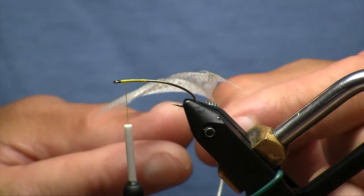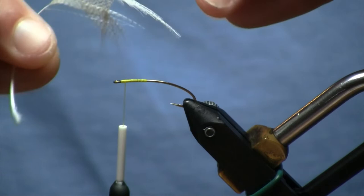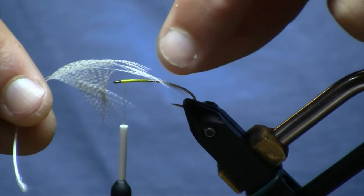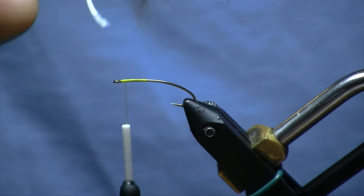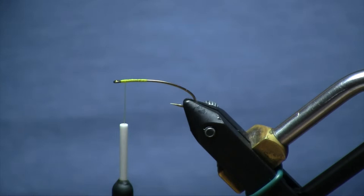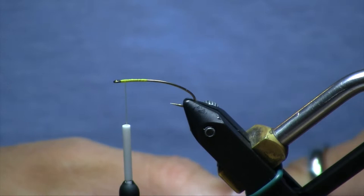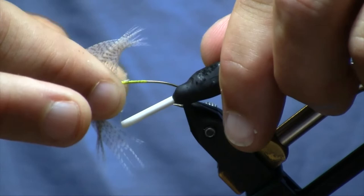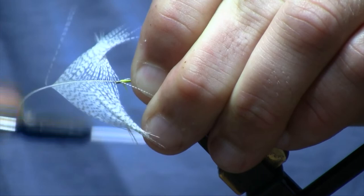I'm going to cut this tip off, and when I tie the feather in, I'm actually going to tie it facing forward over the eye — so the butt end, or the base of the feather, facing out over the eye, with the concave side of the feather curving down. That's going to ensure that when I wrap this feather, everything faces forward. I'll save that tip piece because I'm going to use it for a tail. We'll get that hackle secured right up against the hook eye.